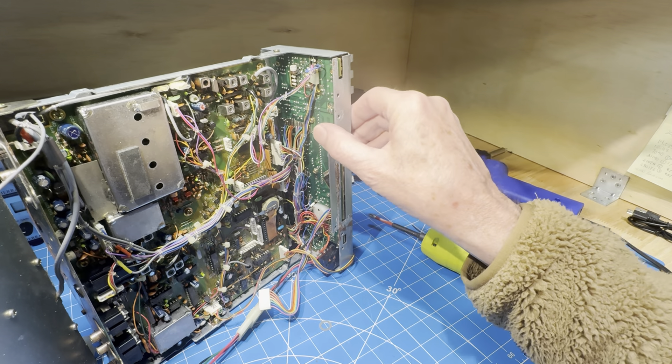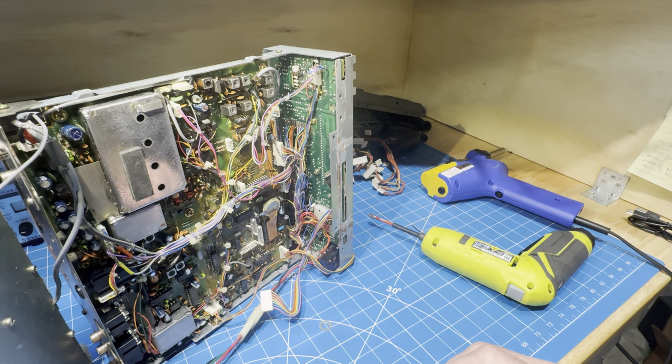We're up to eight minutes, so I think I'm going to stop there. Get the HACO warmed up and I'll come back and we'll see if we can get this thing apart.